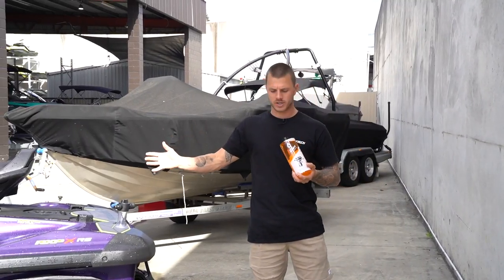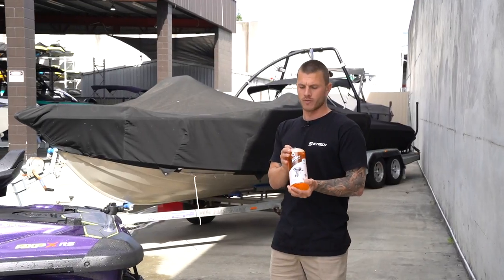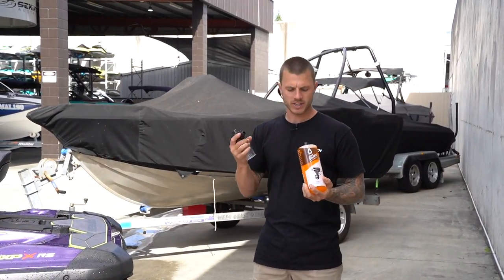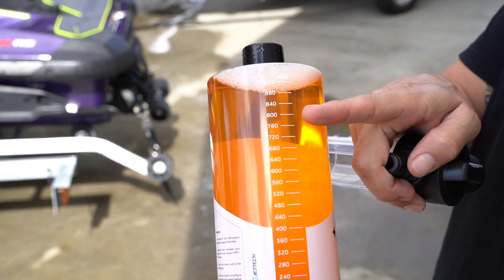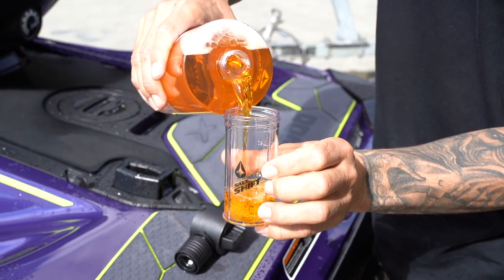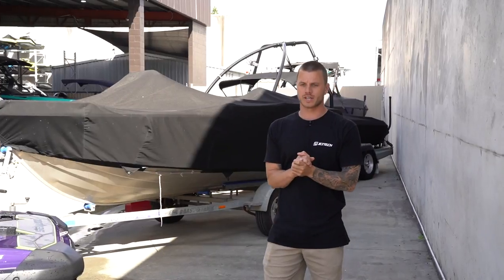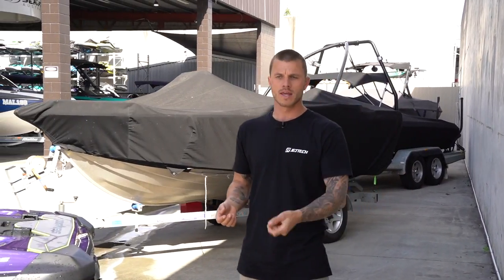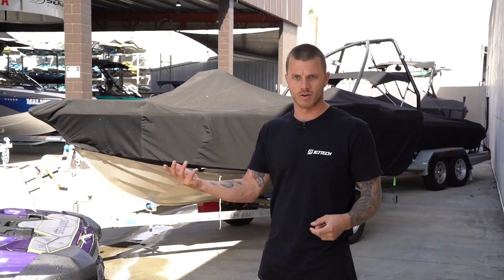So once you've removed all the salt from your jet ski, we're going to move on to removing it from your engine. I've got our engine flusher here with the mixer. We're going to pour 40ml into the mixer and plug it into your cooling system. With a jet ski, you always turn your engine on first and then plug your water in. Unplug your water and turn your engine off last.